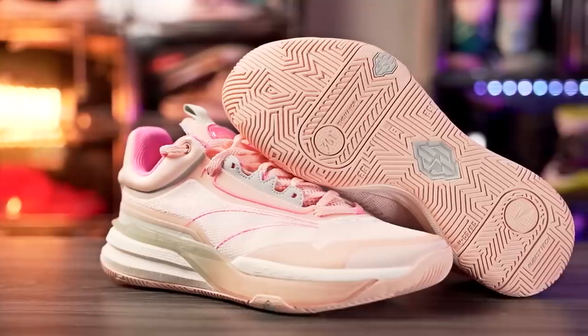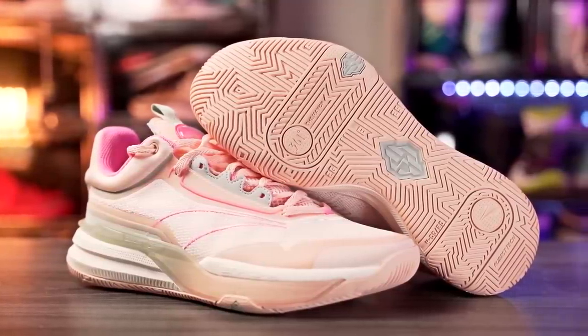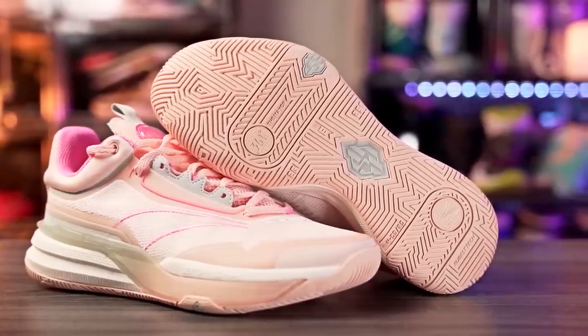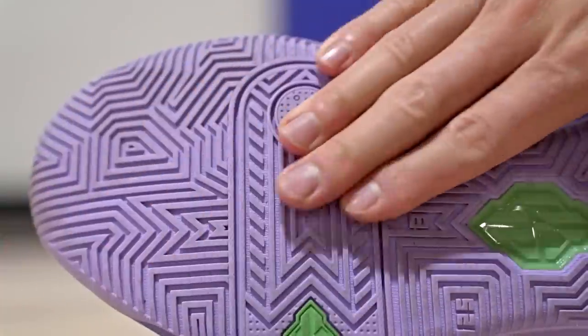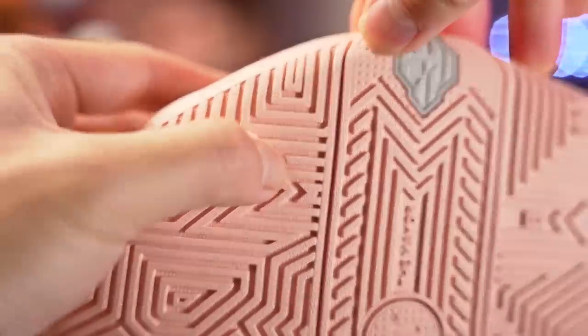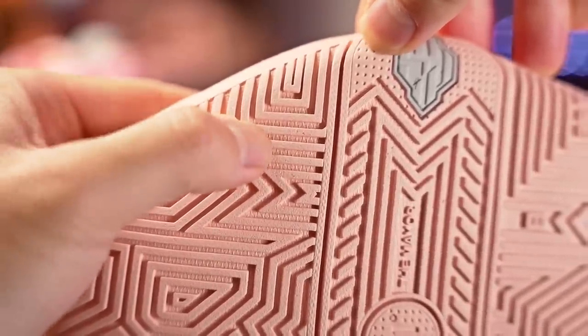Next we have the DVD1, a Spencer Dinwiddie shoe with 361 Degrees — a Chinese brand and a super cheap shoe. It's an amazing performer with nice cushioning, but the traction is also really good. It's super sticky on a clean court — top-tier bite with no break-in needed, very minimal dust pickup, and durability seems pretty solid. The DVD1 is a sleeper — don't sleep on it.